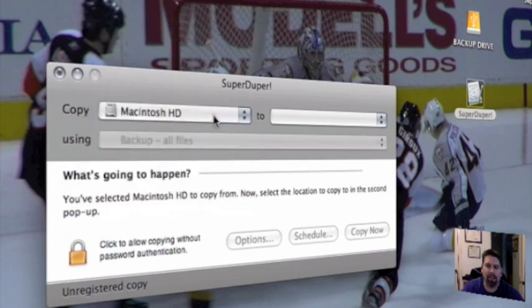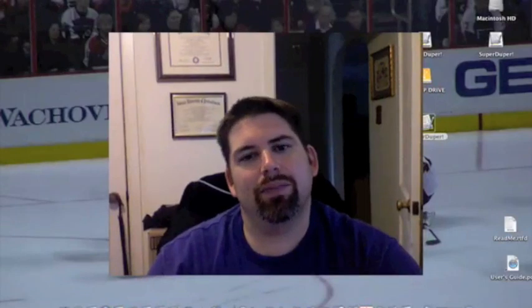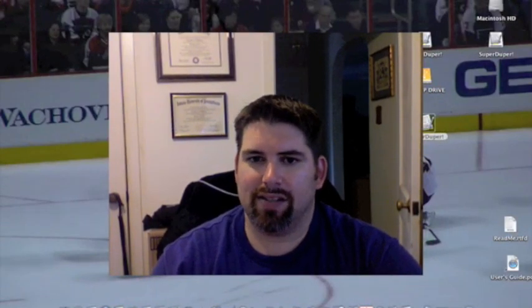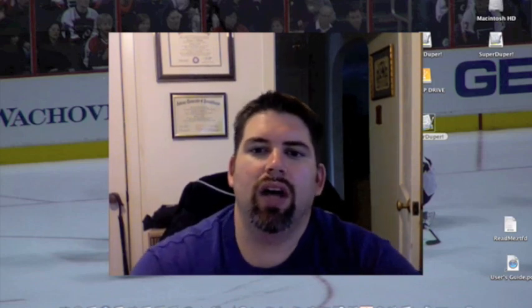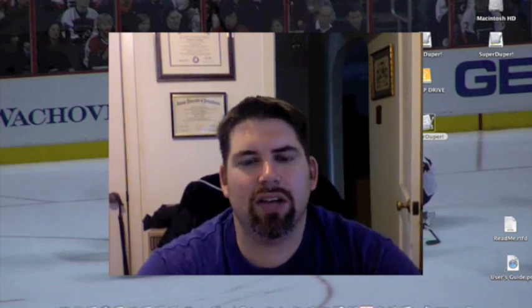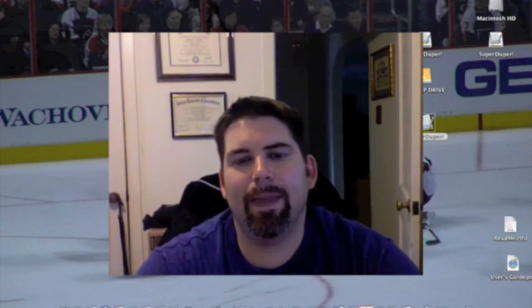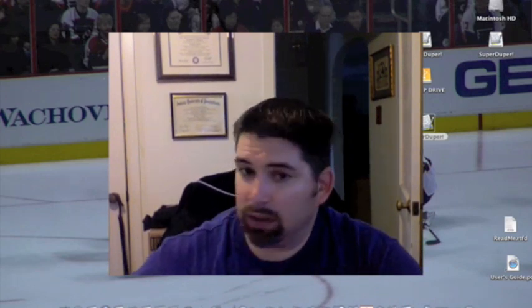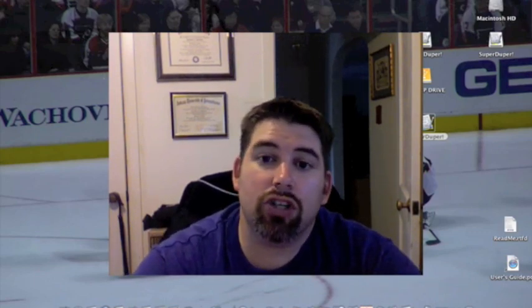I'm going to copy my Macintosh HD and we're going to put it to... I haven't even gotten this far yet. I apologize — I didn't realize it was going to be this easy. So what I'm going to do, guys, is take you over to my camcorder and show you exactly that process of putting the hard drive into the enclosure. We'll go ahead and do that right now, and I'll be back with the rest of the information to start you on your way to copying the hard drive if you want to replace it.